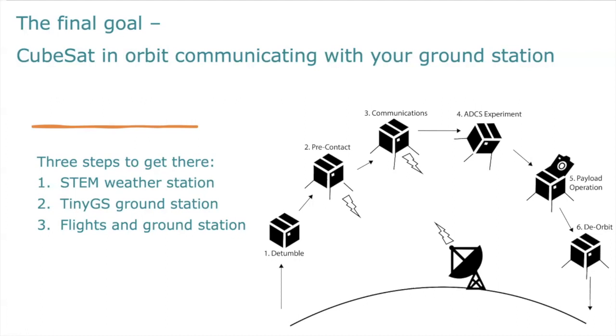We have three steps to get there. The first is we need to build our STEM weather station so that we can get used to using the sensors, how to connect to Wi-Fi and an MQTT server, and start the introduction to remote sensing. Then we look at building the tiny GS ground stations to collect data from satellites in orbit. Finally, we configure our flight stations and ground stations independently. It's important to go through all three steps because they get progressively more difficult.